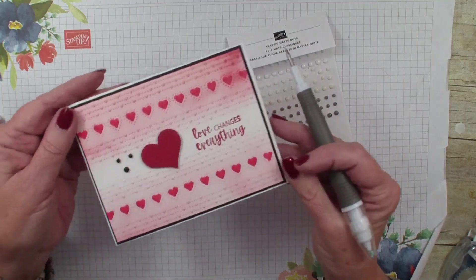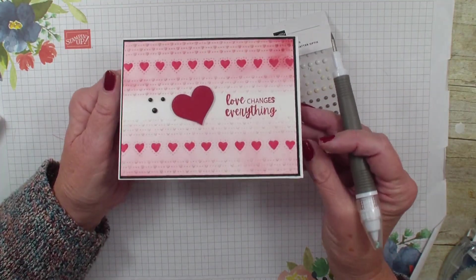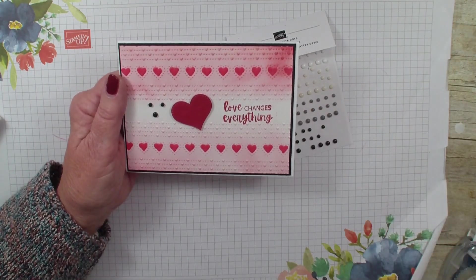And there you have a fun card using the folder border technique. Hope you've enjoyed today's video. We'll talk to you real soon. Bye-bye.